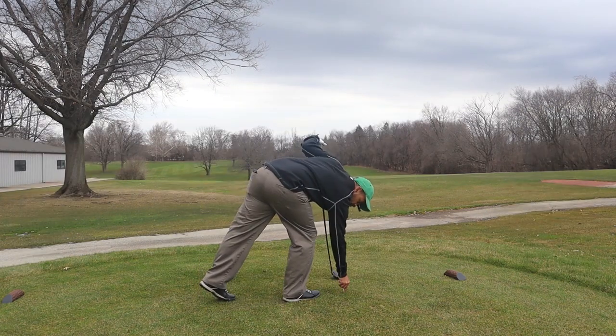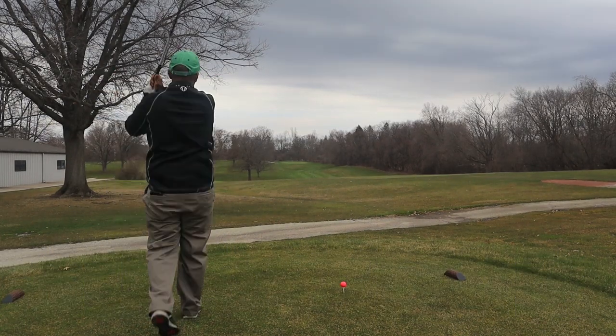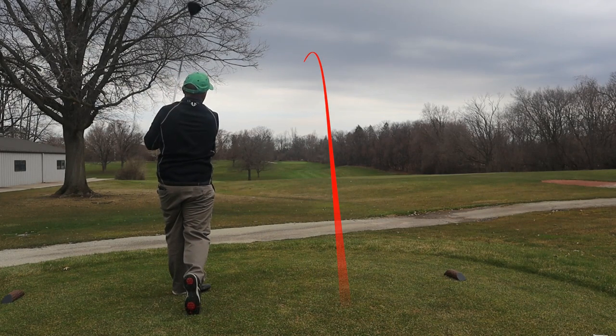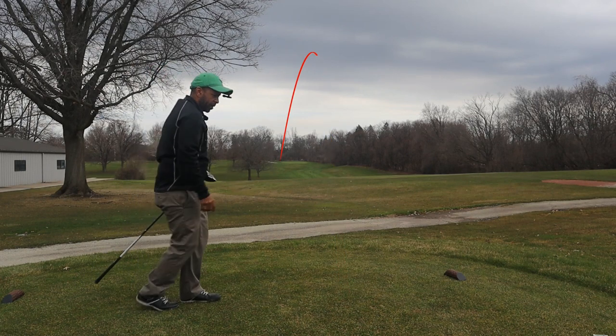We've got a creek down there, a hazard on the right, a creek to carry, some trees on the left, and some wind that's picking up a little left. I think we can play from there.